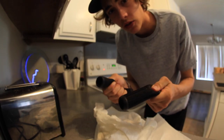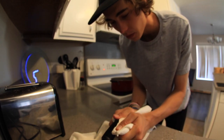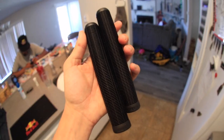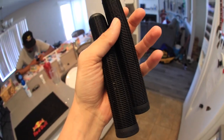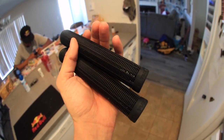They definitely feel a lot softer than they did previously, so super good. Next I'm just going to get them all dried off. Now that I stretched them out they're not actually that hot anymore so I don't really need to run them under cold water. So your end product is some super soft and a little bit longer grips. They're a little bit wet still, but you can just dry them off or leave them in the sun for a few minutes and they'll be dry.